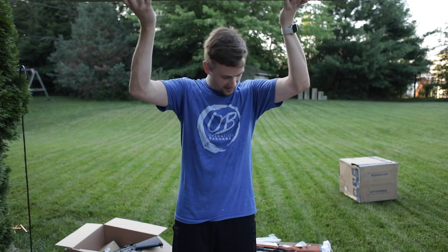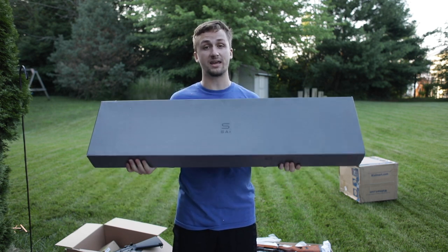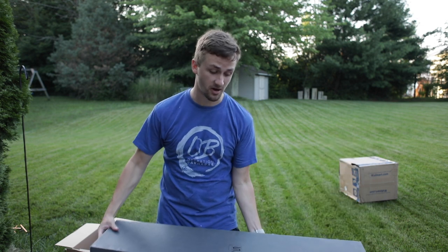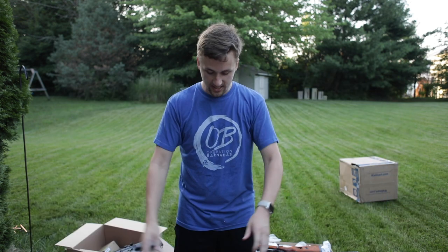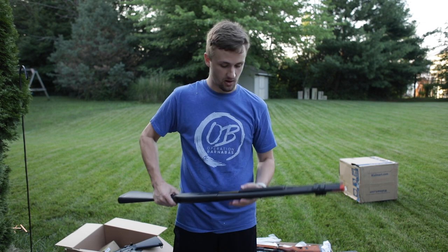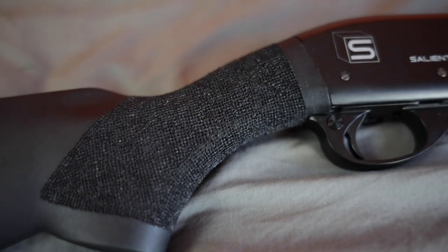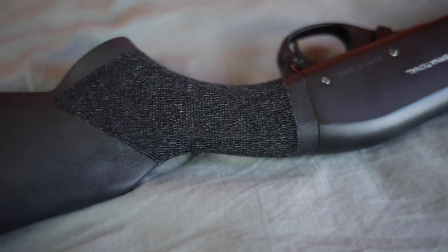We're getting close to the end — I think I only have about six packages left. This is something I bought in one of the Airsoft open box mystery boxes. I made a video about how the open box mystery boxes are better than the regular mystery boxes. This is an SAI shotgun — these are uber expensive. I saw this box and was like there's no way I got one of those. The grip is actually completely stippled, and so is this other part. I don't know if they normally come like this or if Evike stippled it themselves.